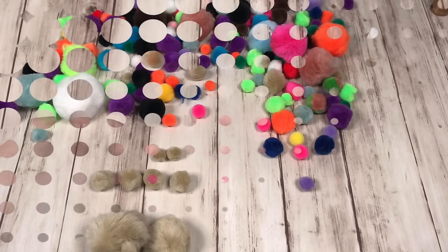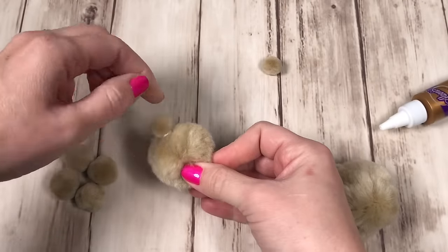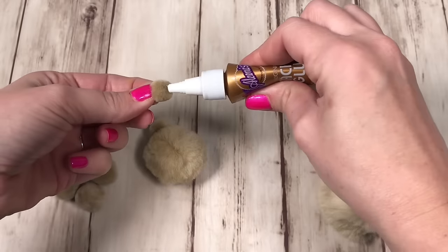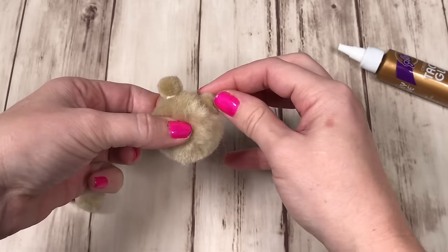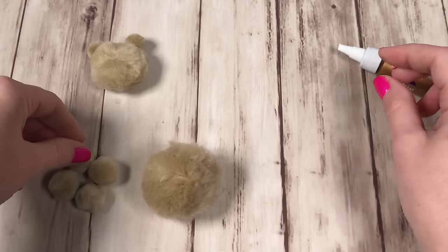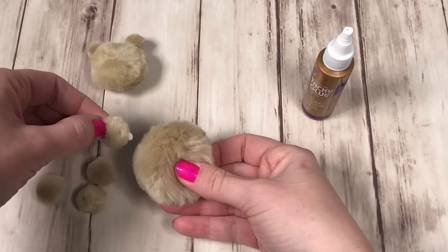The paws and the ears can be the same size if you want. Once you have all the pom-poms ready, now you can Build-A-Bear. You can use tacky glue to attach all the pom-poms. You will have to be patient as it dries — it takes a little bit longer than if you were to use hot glue. First attach the ears to the head, then put that aside and let it completely dry, and now attach the paws to the body. Just make sure you leave room to put the head on when it dries.